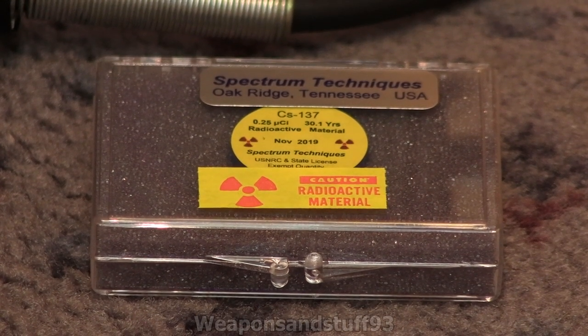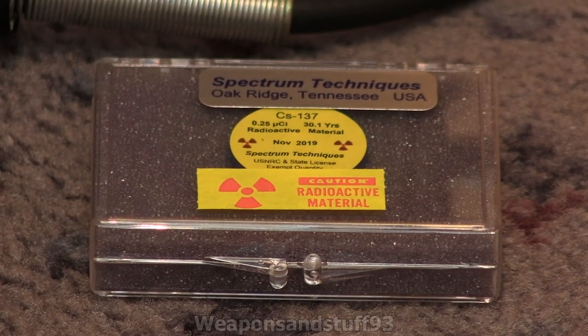My CZM137 check source arrived from Spectrum Techniques in America. It's quite good for what it is. I'm going to talk about the pros and cons of these check sources in this video, mainly aimed at people in the UK who might want to get check sources like this but don't know how you'd get them legally, which I can explain here.